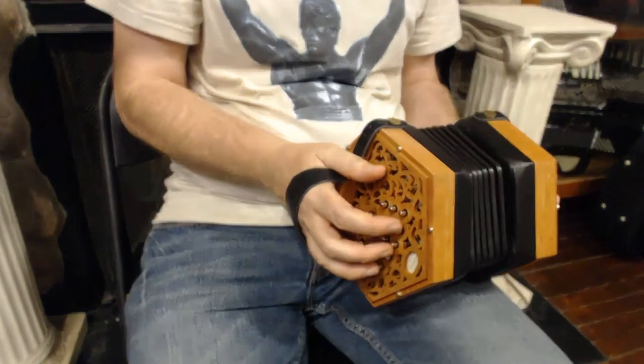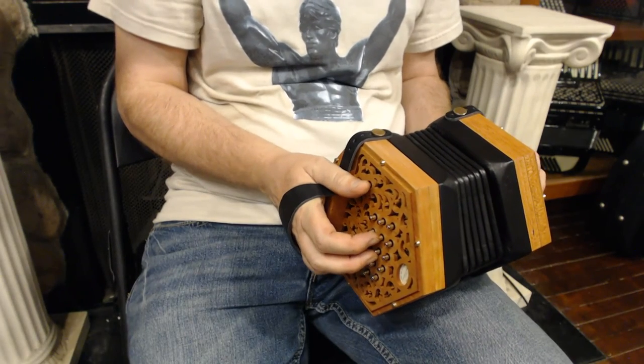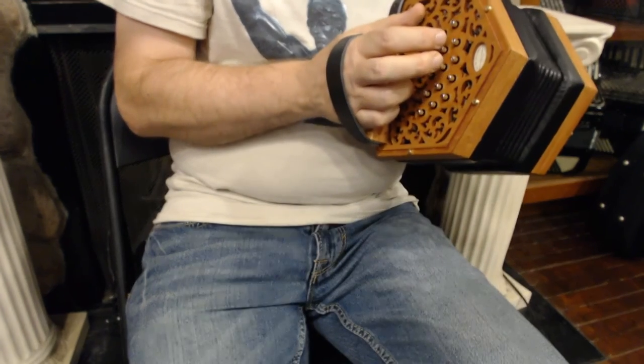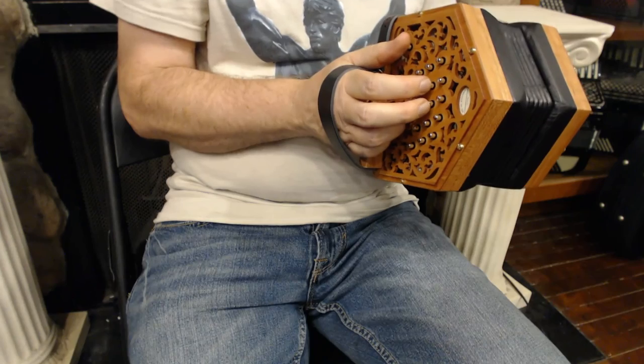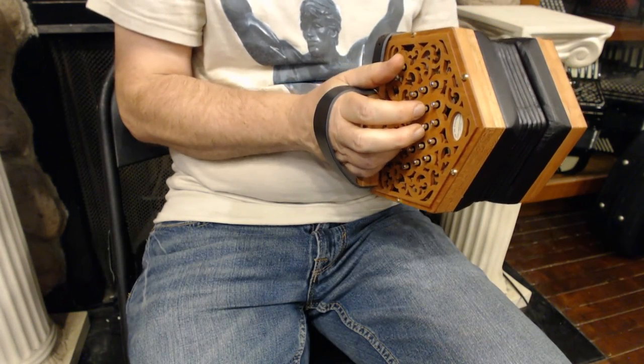Because you really can play these in any key. Some keys are easier than others, but you can play and you can harmonize in any key. So they're very, very versatile instruments. This is the kind of concertina that's standard in Irish traditional music — it's what you would want to play if you were interested in playing that style.